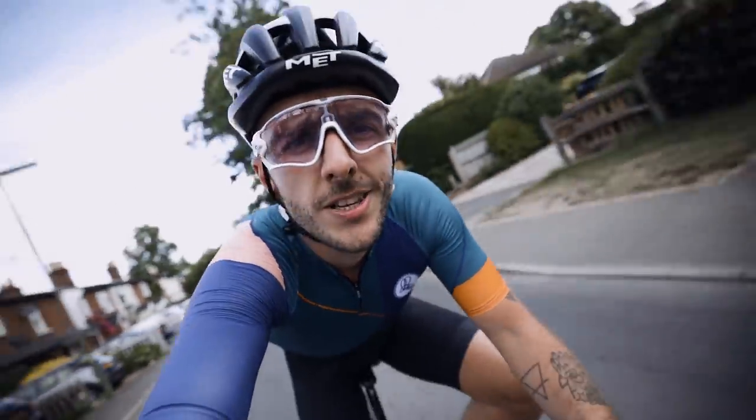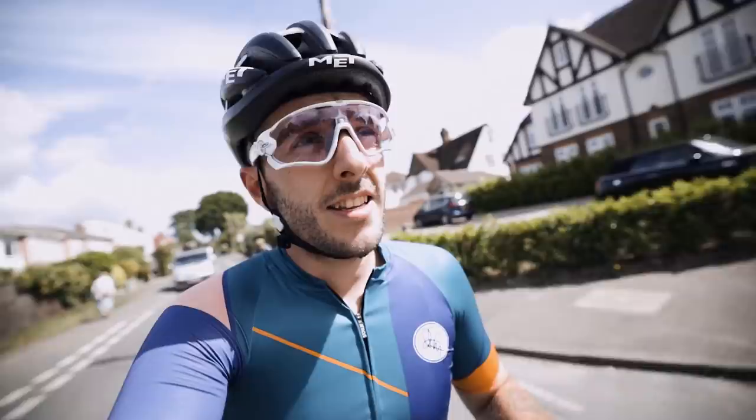Good morning, welcome to today's video. I'm here with miserable Nick — you may remember Nick from previous episodes of the vlog, such as Chris riding to Paris in nine hours and us racing around Le Mans 24 hours. He's wearing a flannel shirt.